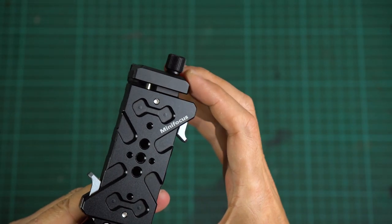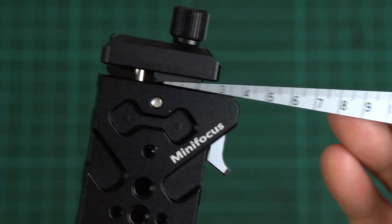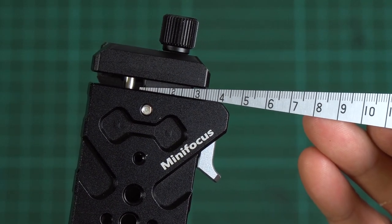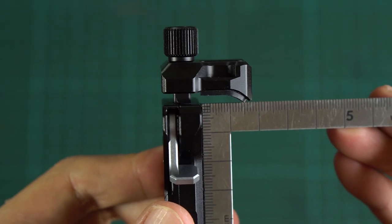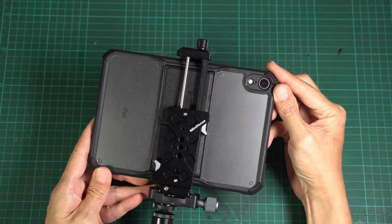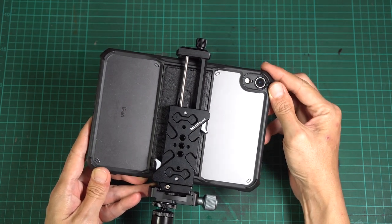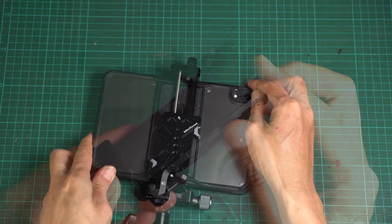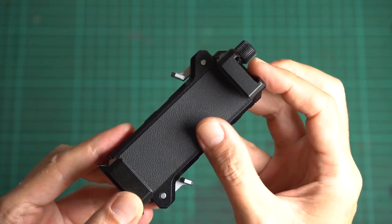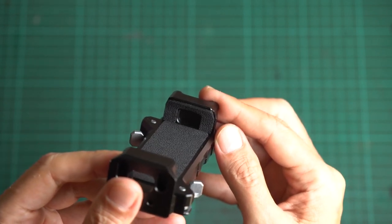The locking screw on the top clamp jaw has a push spring. The clamping range is about 3.5 millimeters, and the clamp jaw is about 1.5 centimeters in depth, which is deep enough to clamp my iPad mini without removing a protective case. The clamp pad area is covered with PU leather that is neatly cut and assembled — a different material from the phone mount, which uses rubber.